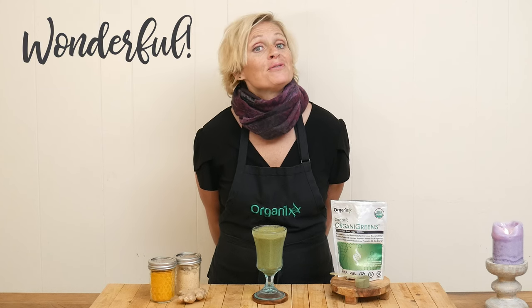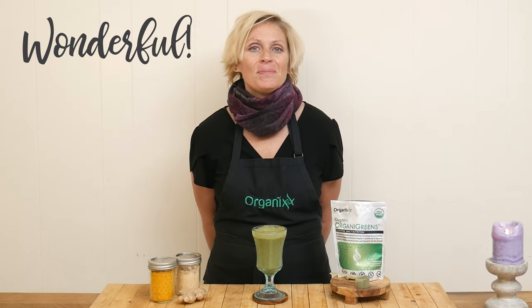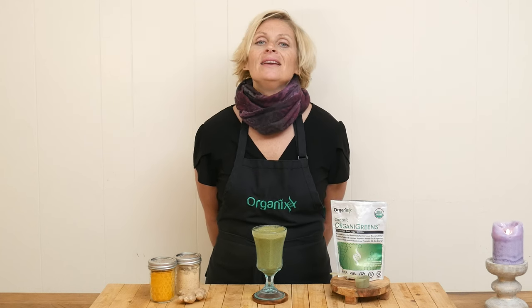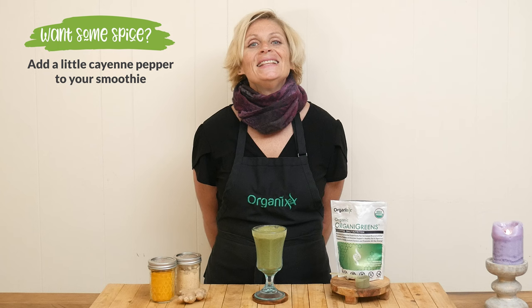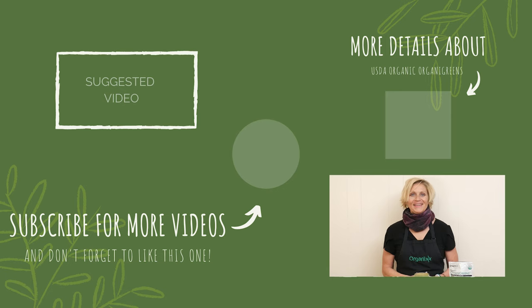That is wonderful — it's perfectly sweetened and I love the flavor of the pineapple. If you want to get a little crazy and you like spice, you could add in a little bit of cayenne pepper, but that's just me. This is super delicious, I hope you give it a try. Thanks so much for joining me today — be sure to join me next week for a fun twist on a St. Patrick's Day recipe. I will see you then, bye bye!